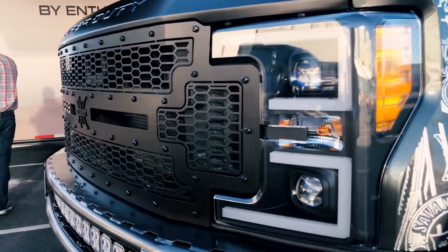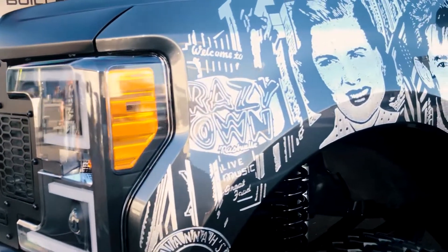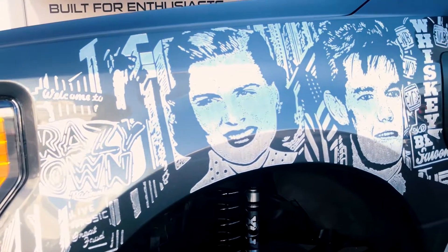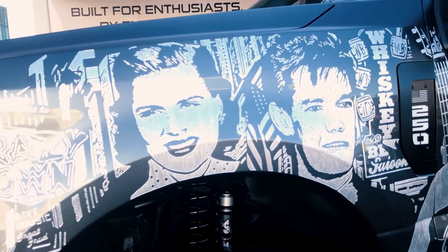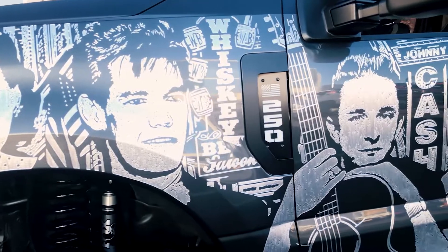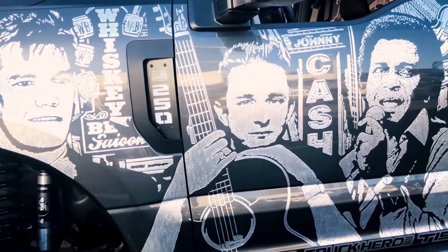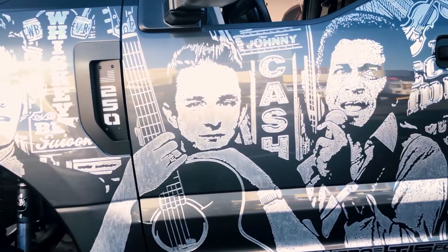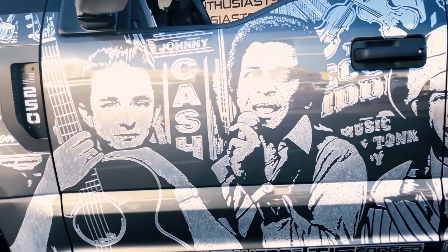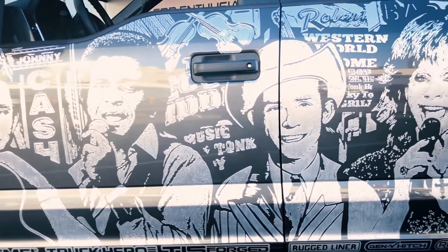Let's go around the truck and point out the different iconic country artists. Pretty much right up front we've got Patsy Cline — super old school country — with all of Nashville Broadway-type stuff in the background, really bringing the entire feel of it. Randy Travis, Johnny Cash, Charlie Pride, Hank Williams, Reba, Brooks and Dunn, Conway Twitty. These three I'm still working on throughout the show.